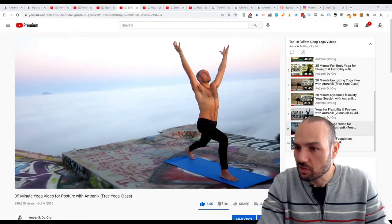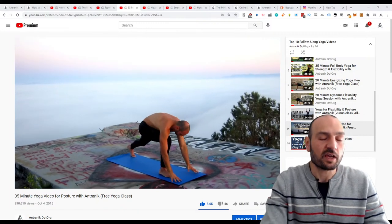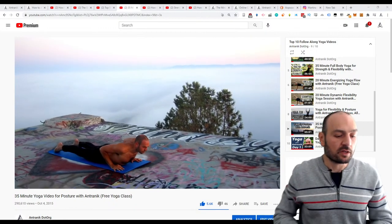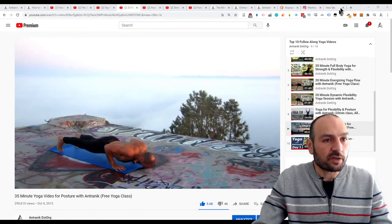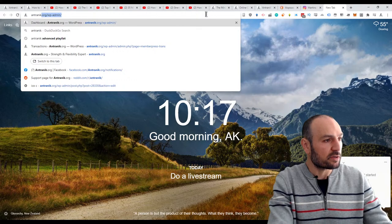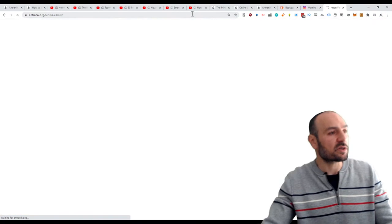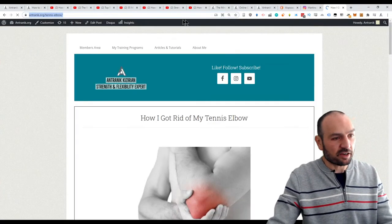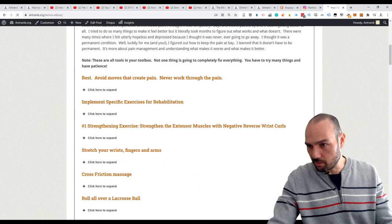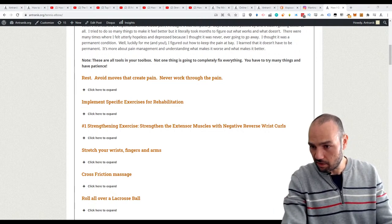Nicholas asks about the worst injury I got from training. The worst one was tennis elbow, which I developed about 10 years ago. I wrote all about it at ontronic.org/tennis-elbow — everything I learned and all my lessons from dealing with it.